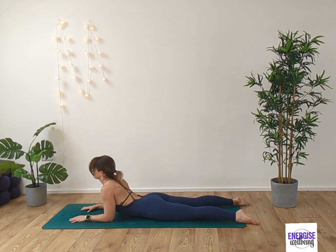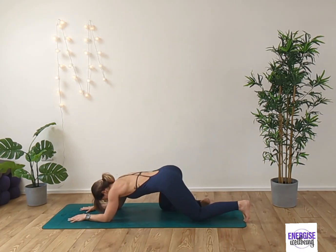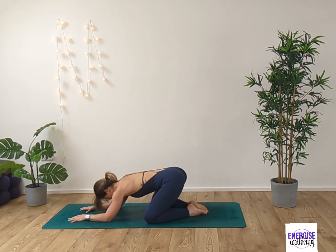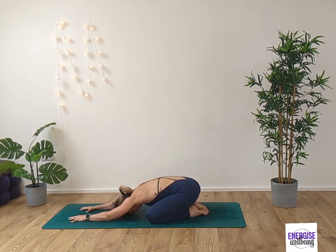Inhale and exhale. Gently release the chin down and we're going to slowly bring the knees in underneath the hips. Take the feet together, knees out to the side, come into Child's Pose. Gently release the whole body down, relaxing the elbows down and relaxing the forehead to the floor or to your pillow. Inhale and exhale. See if you can start to focus on deepening the breath here now, inhaling deeply down into the ribs, maybe feeling the ribs graze the thighs as you exhale.